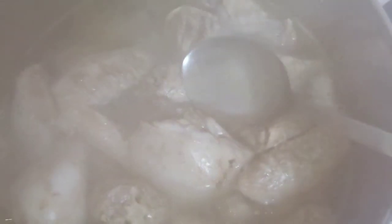Fill up the pot with water and place the chicken in it. Let it boil. Eliminate the bubbles in it.